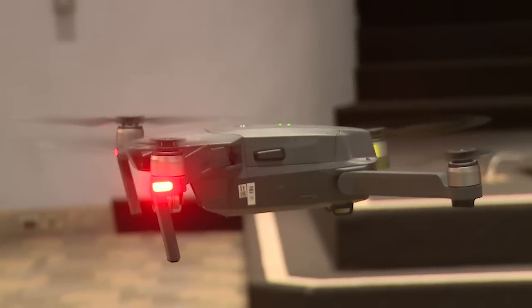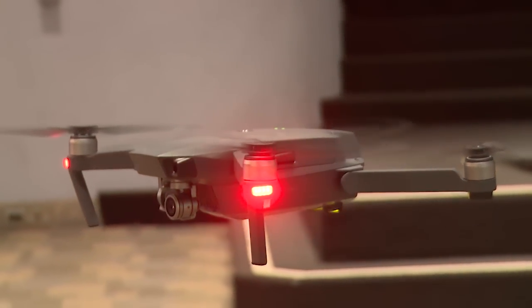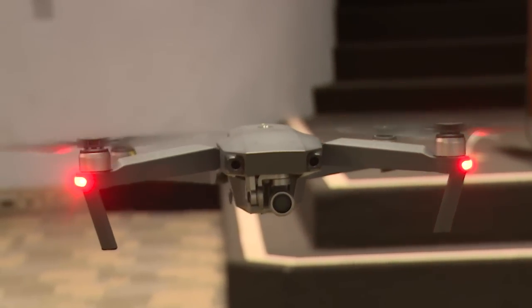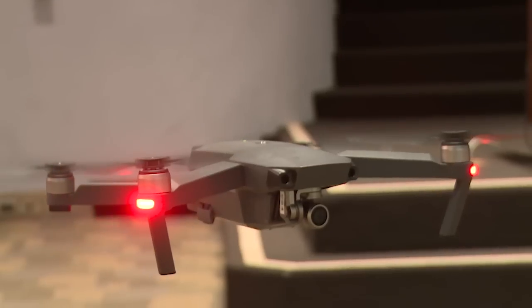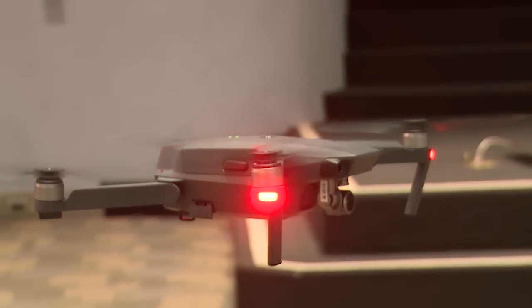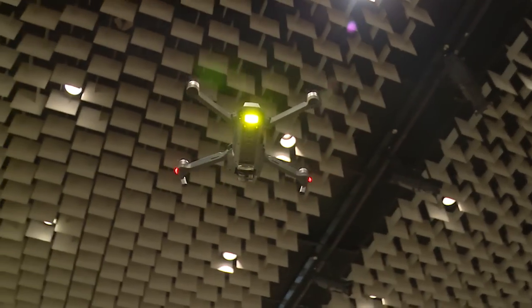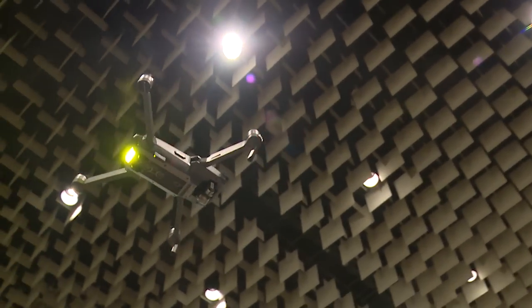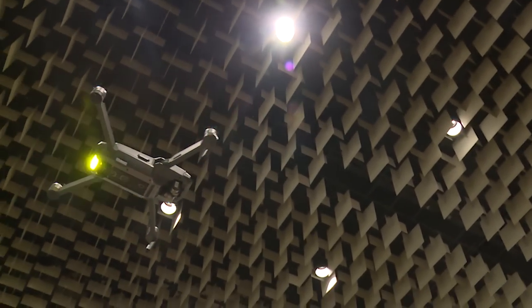We have a very small camera up front that is capable of shooting in 4K. We have two front-facing sensors that help the operator with the detection of objects. On the bottom, we have our optical flow camera sensor system. This is extremely helpful when you fly indoors, when you have no GPS.